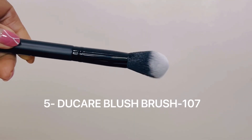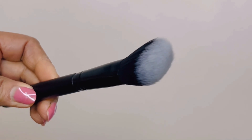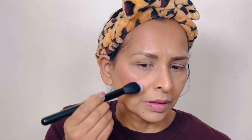The fifth brush is the blush brush, model 107. This brush can be used to apply blush and highlighter. This brush is not round — it looks like an angle, and it's a soft brush. Because of the angle, it's easy to apply, hugging the cheekbone and jawline perfectly to create flawless definition.